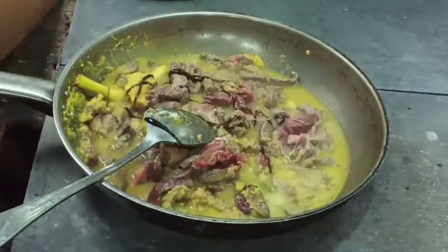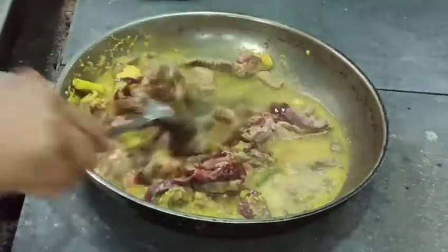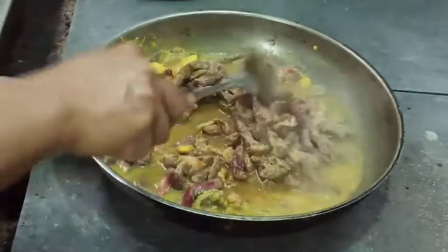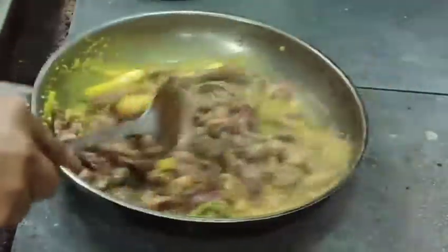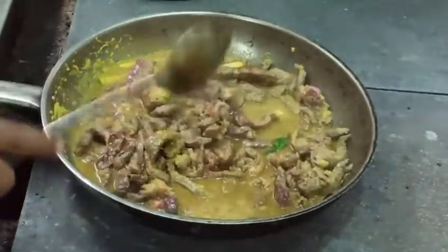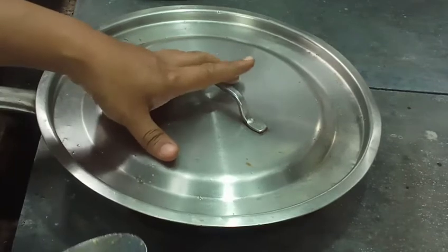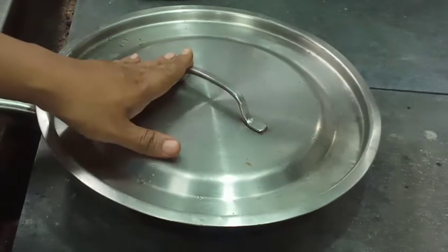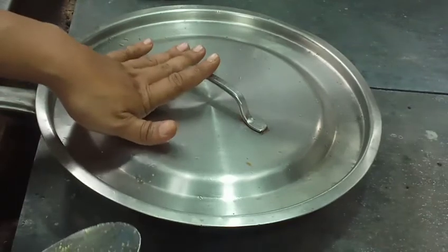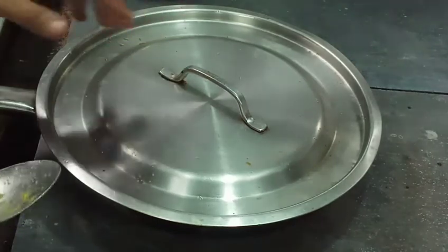Lalu kita tutup. Ini kurang lebih 20 menit, karena dagingnya sudah saya beri meat tenderizer jadi tidak perlu nunggu lama. 20 menit sudah cukup untuk membuatnya empuk. Kita tunggu dulu selama 20 menit, baru nanti kita uji rasa dan ditambah santannya.